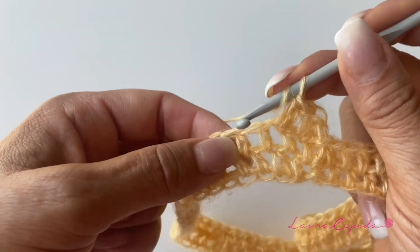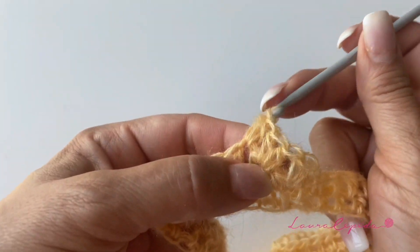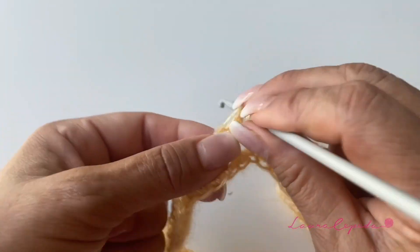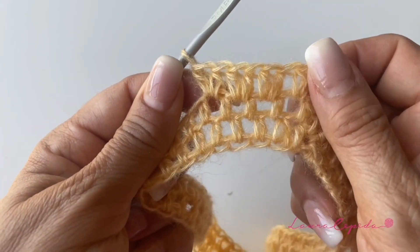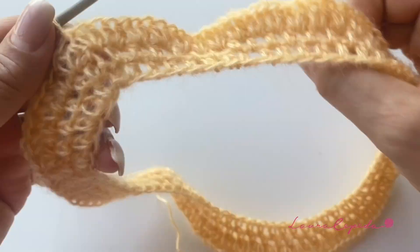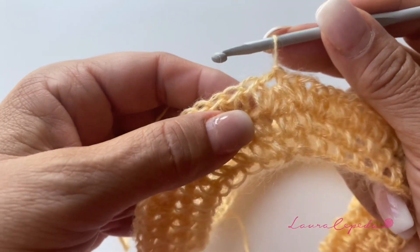If you make it for yourself you can make a longer neck and fold it and it will look nice, but I suggest that for kids it is better to keep just these two rows for the neck because a longer neck is kind of uncomfortable for kids. Look — I finished the row making two half double crochets in each stitch.